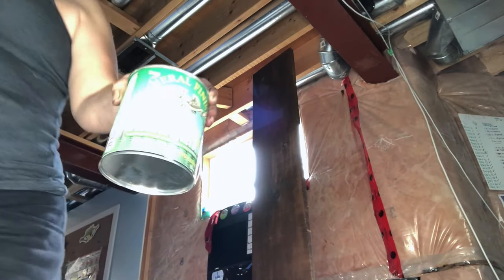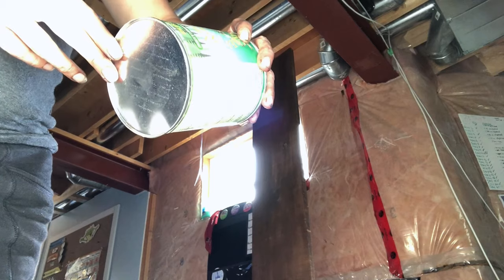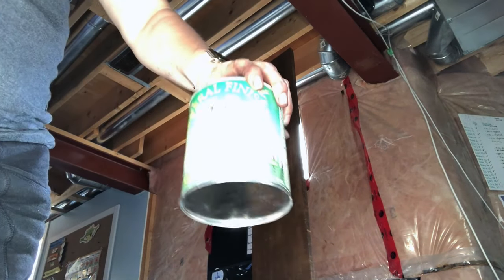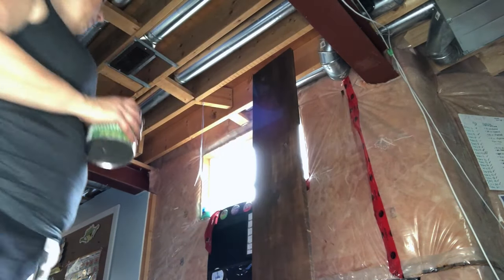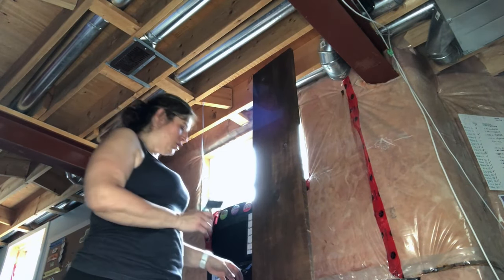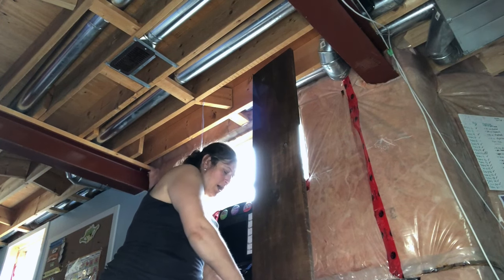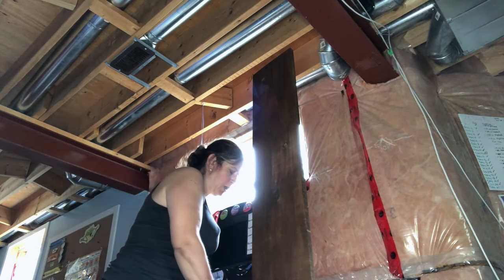For the clear coat I am using the high-performance water-based topcoat by General Finishes. I'm just going to use a brush and apply one coat, and I let the wood dry for about two hours.